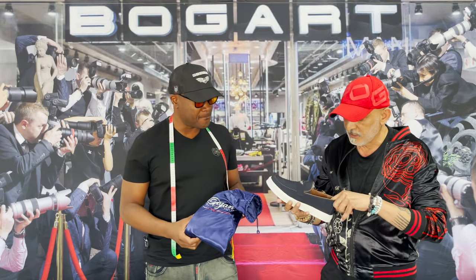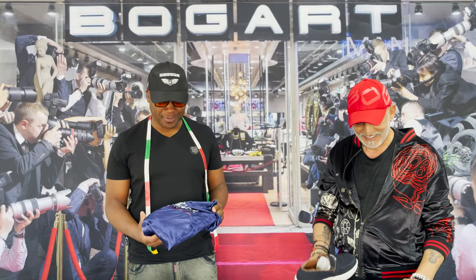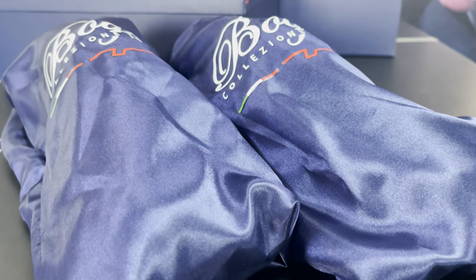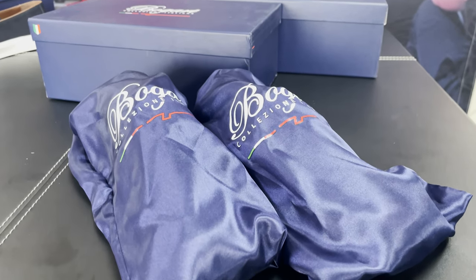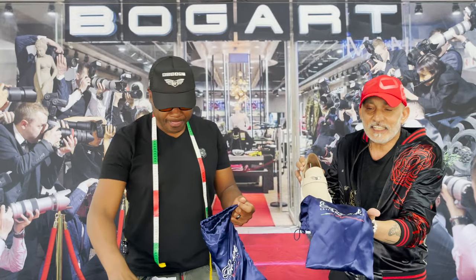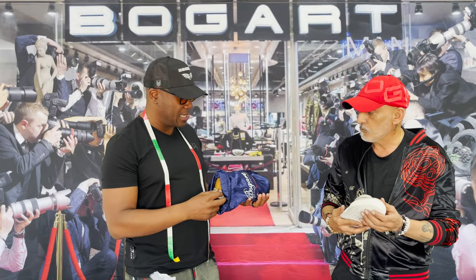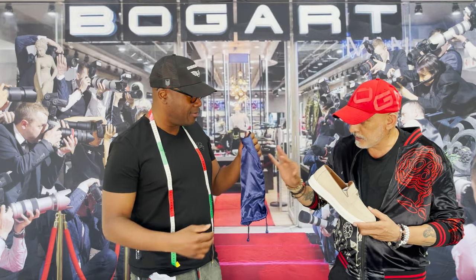The packaging is just phenomenal. Every single pair of shoes comes in these shoe bags. Each one comes with its own little bag — this is the left and this is the right — and each bag has a print of the Collection Italiana logo. They keep your shoes nicely protected when you're not wearing them. And even after you've bought the shoes, you can use these bags to keep all your little goodies in there.